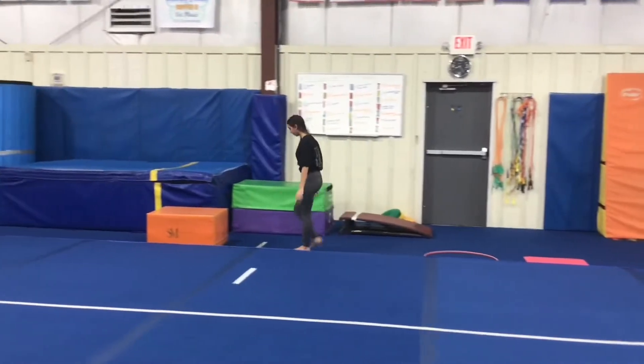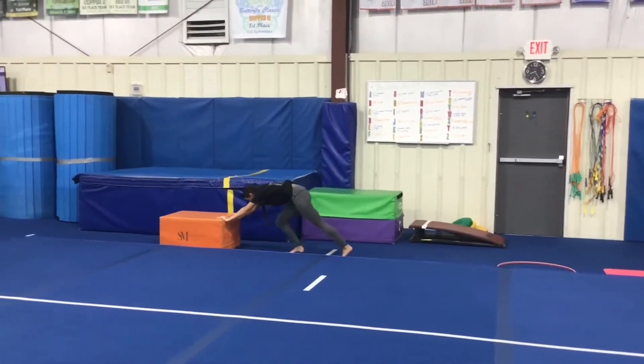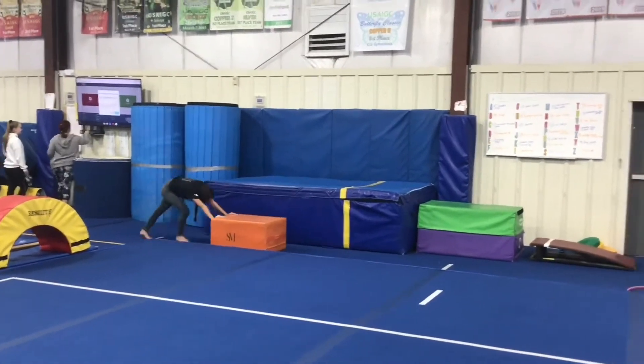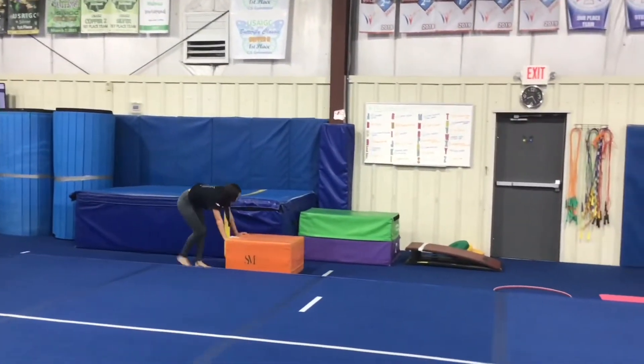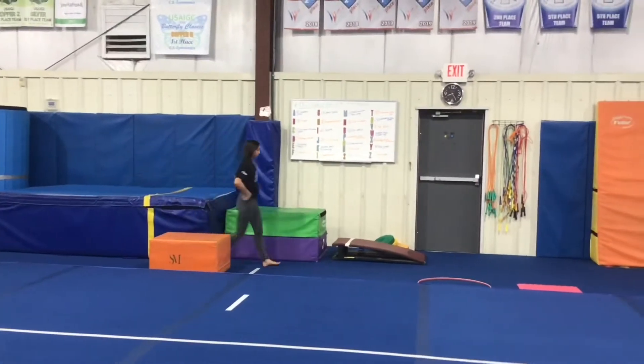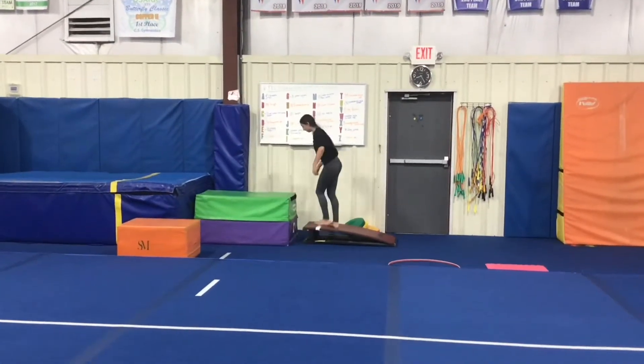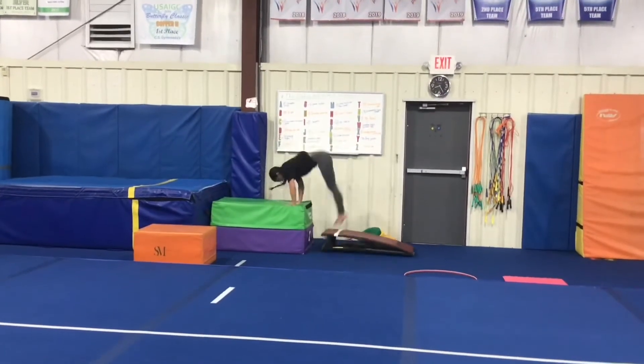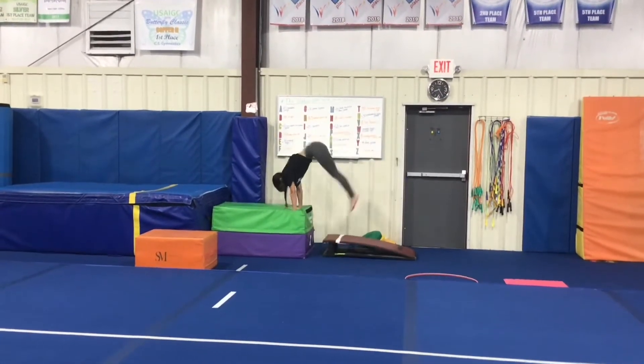Our third station will be working on our run. The students will run pushing the orange block down the runway, turn around and push it back running as fast as they can pushing with straight arms. Our last station will be working on donkey kicks so students will put their hands on a height-appropriate block and bounce straight legs trying to drive through heels as high as they can keeping their arms and legs straight.